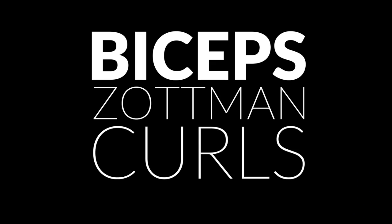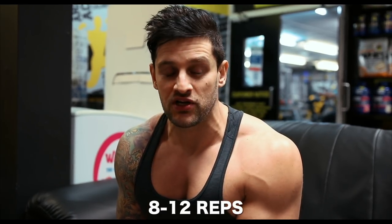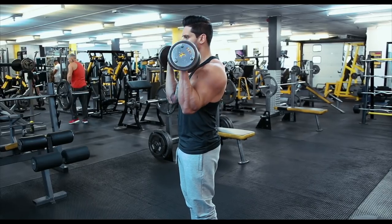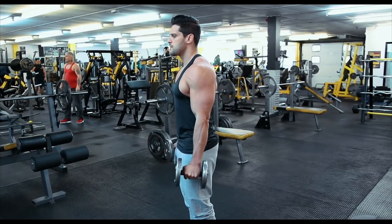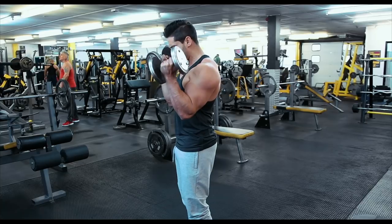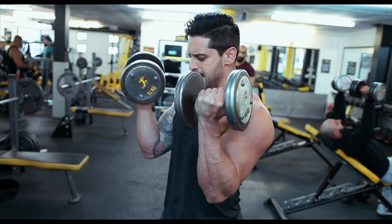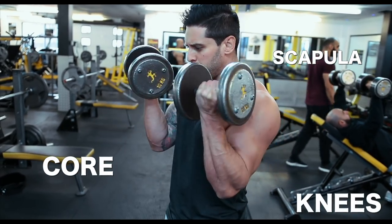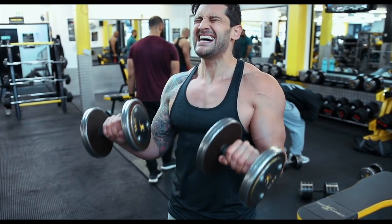For biceps, we're going to hit up some Zottman curls. If you don't know what they are, it's a variation on the bicep curl that includes an overhand portion. You'll see the overhand used on the negative, but if you feel any pressure in your elbows you can reverse it - use the overhand on the positive and turn it over as standard on the negative. Keep your scapula engaged, core braced, soft knees, curl as normal, and make sure you fight those negatives.